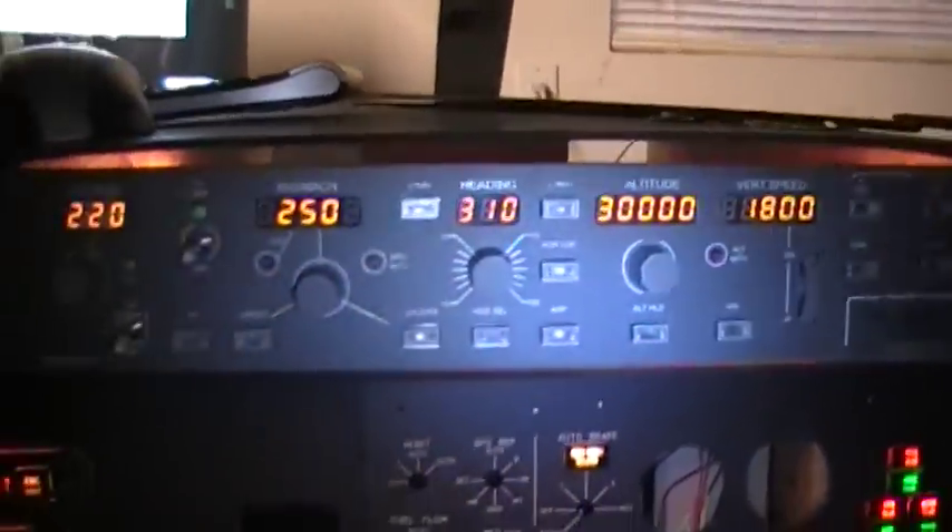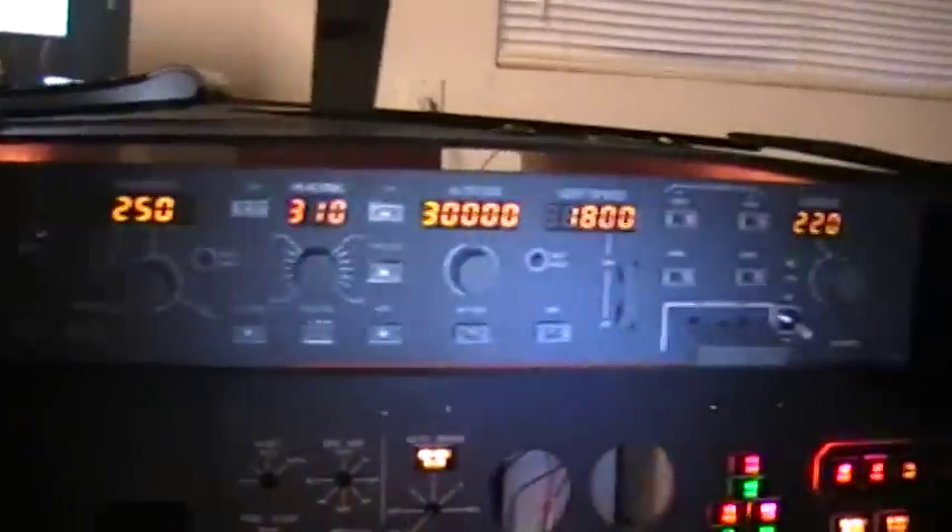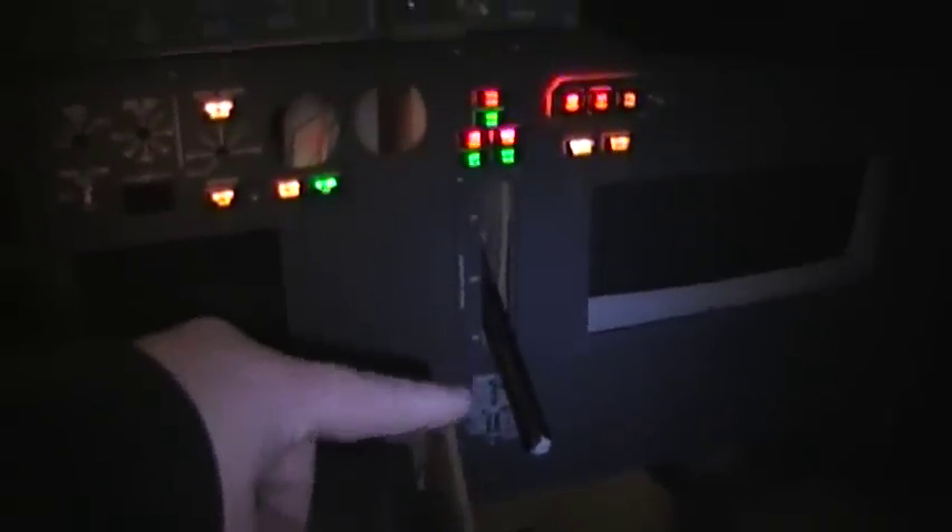I have my Go Flight MCP module in now, and I have one control yoke with the rudder pedals. I still have my other control yoke that's going to go in for the copilot. I also have my gear hooked up so my gear lever works.